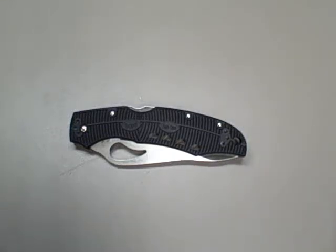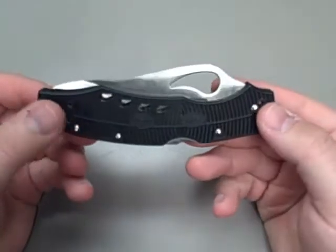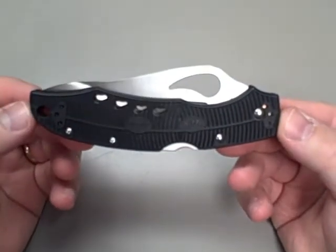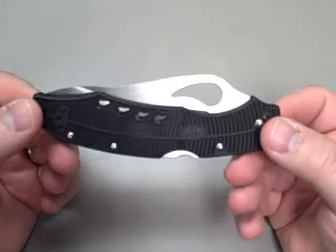Hey there guys, Shecky here with a knife review update. If you remember, I reviewed this knife a while back. This is the Bird Karakara Lightweight.